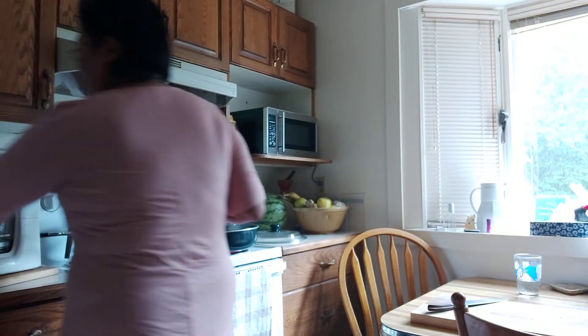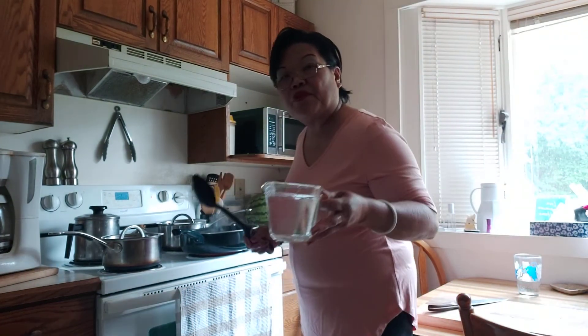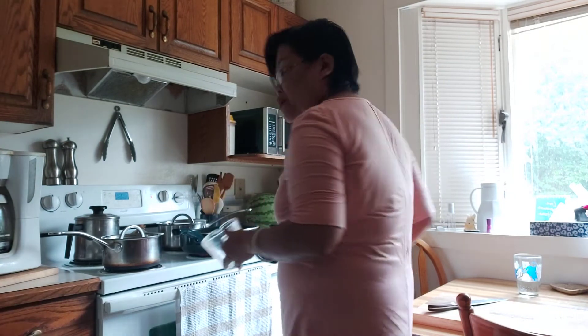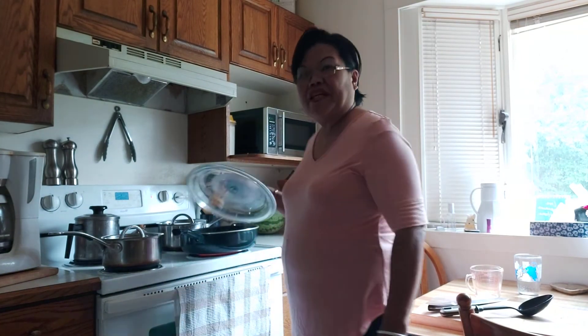We're gonna add two cups of water — in goes the two cups of water. I wanted it to be a little bit soupy — a soupy sautéed mussel — to really taste the mussel. Now we're gonna cover it up and let it boil for a while.